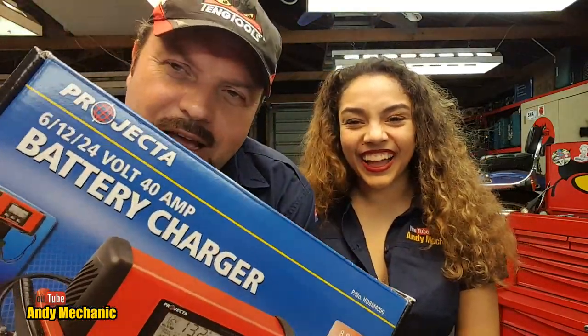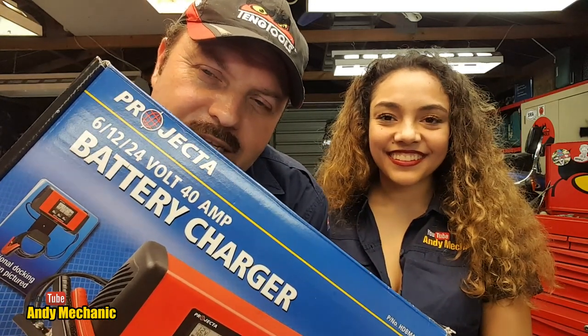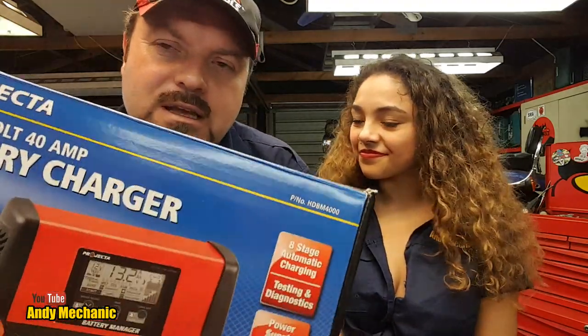Let me show you. It is a huge box — sorry Jade — it's a Projector and it does 6, 12 and 14 volts. It's got a 40 amp output rating but it can actually kick out up to 70 amps for up to 30 seconds, like when you're cranking the engine. And it does have a testing and diagnostics function which is the critical part of why I bought this.